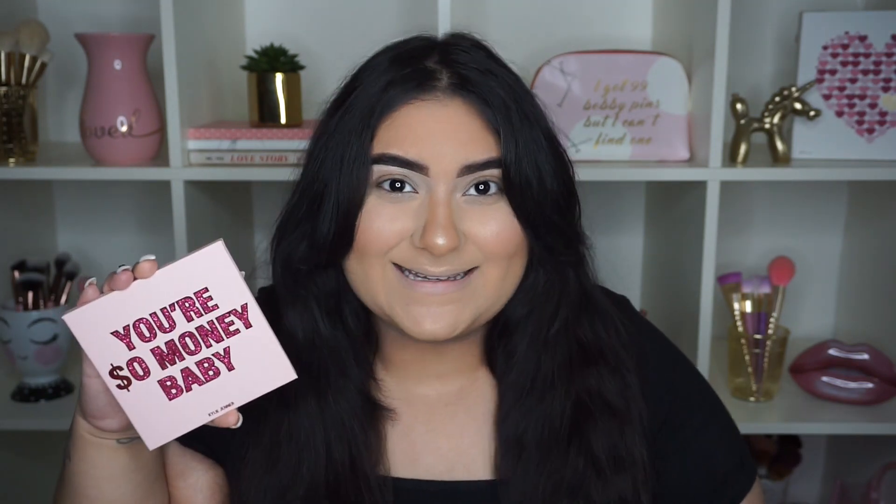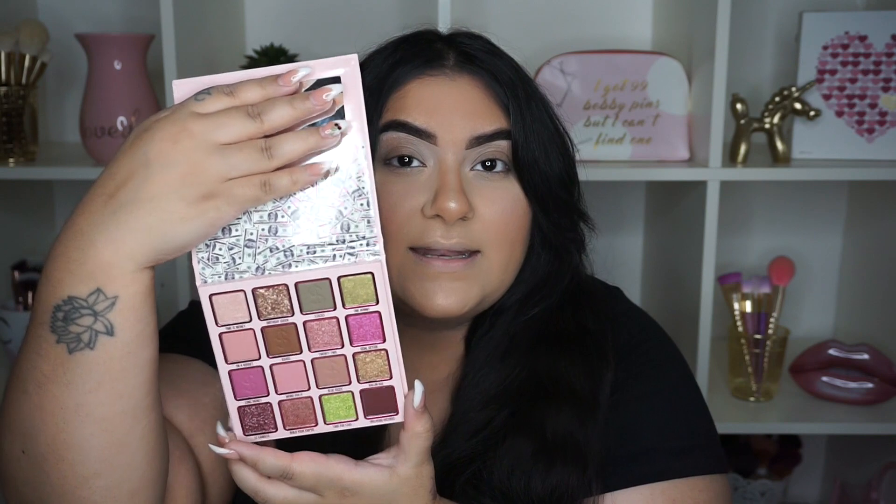I already started with my face makeup and primed my eyes, so we're going to go straight into this. This is the You're So Money Baby palette — this palette is so freaking gorgeous, and you can see there's like money on it. I'm going to be recreating a look she did — the green smoky with hot pink on the lower lash. Going straight in, I'm using this shade called Stacks and applying that in my crease. First I'll do packing motions and then blend it out. Right off the bat, it is so pigmented, there's a lot of color payoff, and it blended itself — I barely did anything.